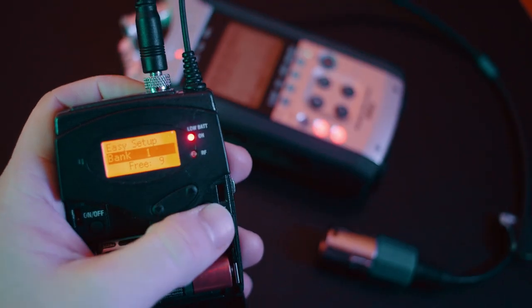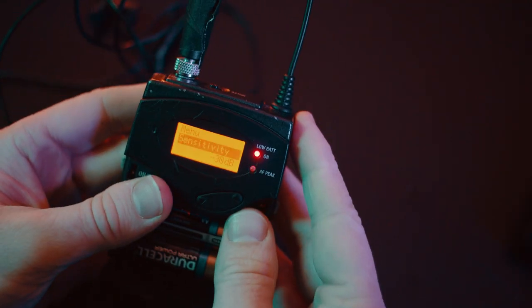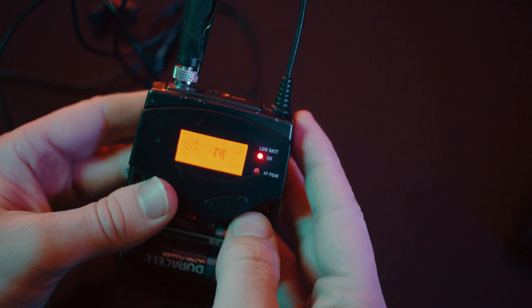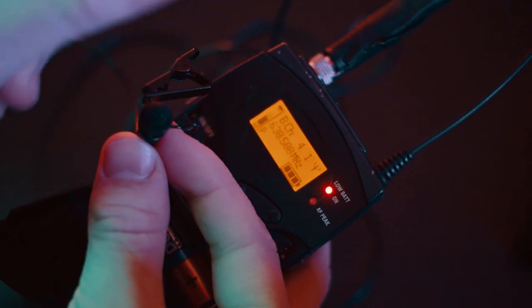Once the receiver has scanned all available channels and found one that is free, select your desired channel and take note of the two numbers it gives you. In this example, 4.1 is available, so we're connected to 4.1 on the receiver. We then go over to the transmitter, go into frequency presets, and change it to 4.1 as well. As soon as both are set to 4.1 they should be connected. We can test this by making clicking noises next to the microphone — if we look at the receiver, we can see the signal is now being read.